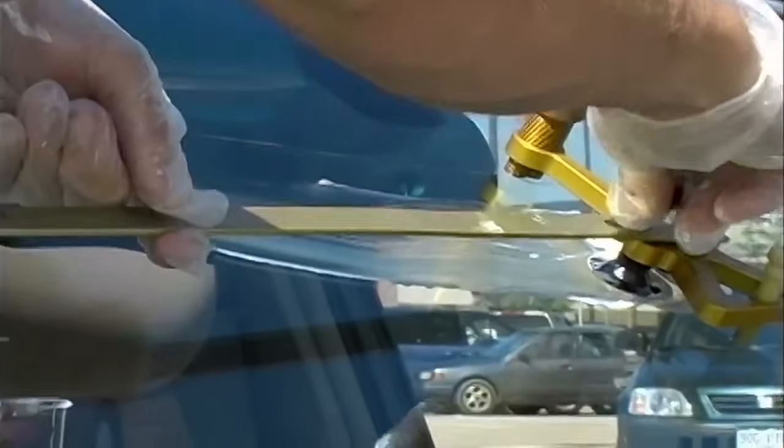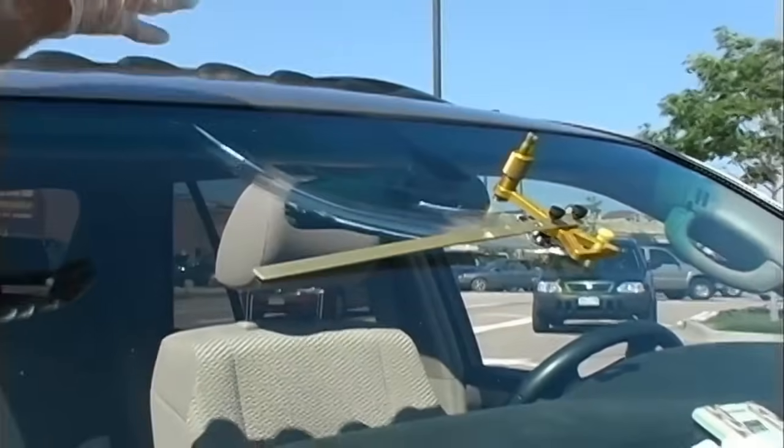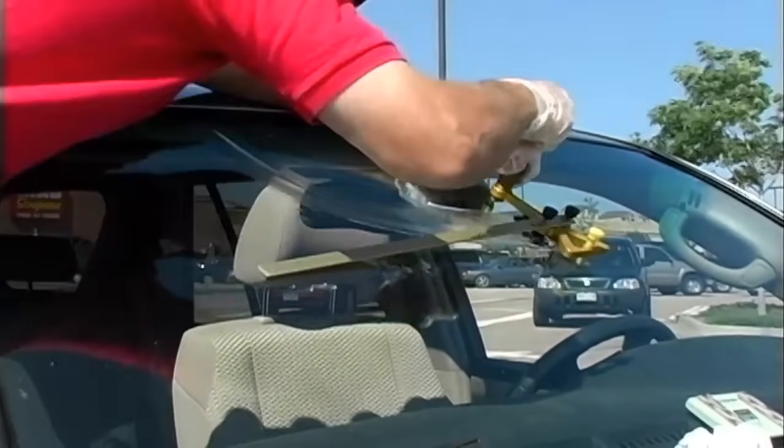We're going to put our extension arm on because we're having a little hard time reaching this crack since it's clear up in the middle. This is a patented extension arm that we've added to this tool.